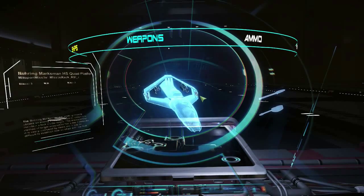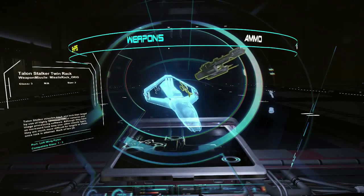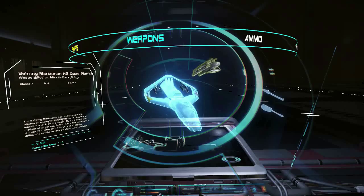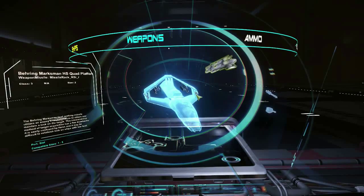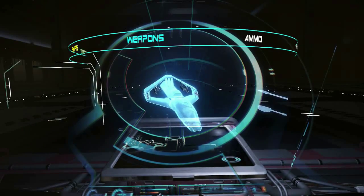As you can see, I've got the standard missile platforms for the 300i, but I also removed the Omnisky lasers from the wingtips and put the quad missile platforms from my Auroras on there, and put one Omnisky on the nose of the 300i.